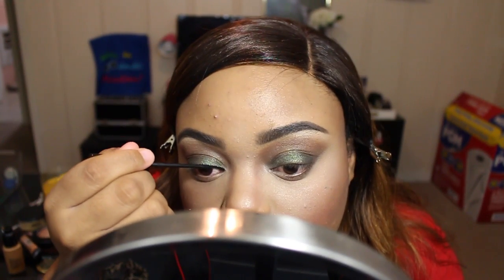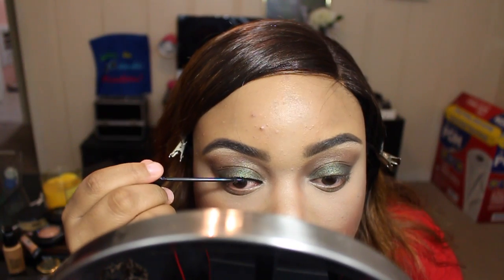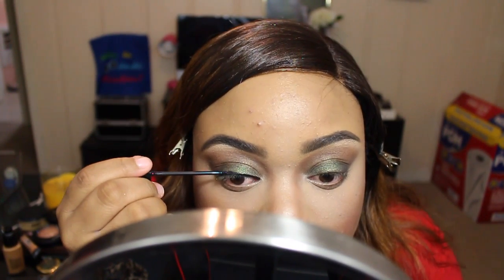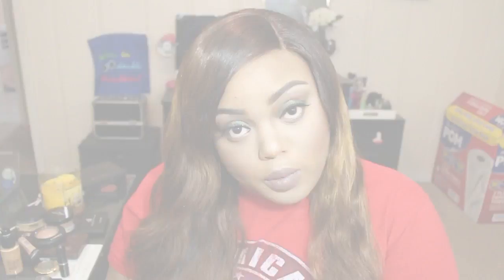Here you see me using my NYC liner — just a basic line. Off camera I'm going to add some lashes; these are the 747 Beauty Supply Store lashes for a dollar. Also off camera I added the color Stone on my lips from MAC. Thank you guys so much for watching — make sure you thumbs up, like, and comment below if you enjoy videos like this. I'll see you guys in the next video!